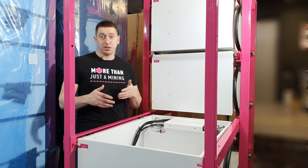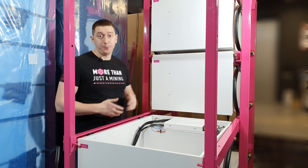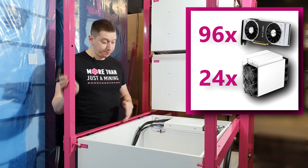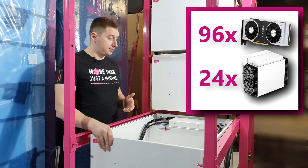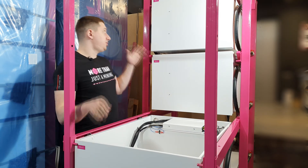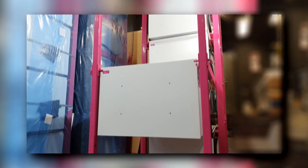Now we can move on to our rack, which, as you can see, consists of four cells. It comes with a console which allows you to roll out cells if necessary. These cells are placed on a metal frame of the rack and connected into one single circuit by means of flexible connections.